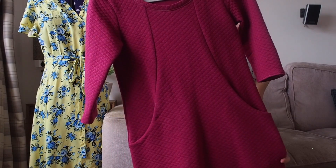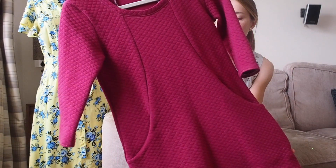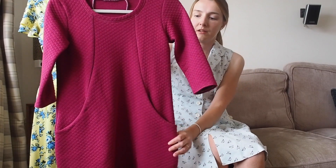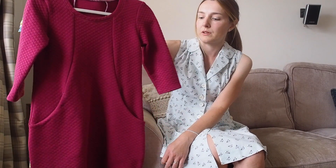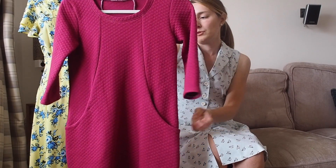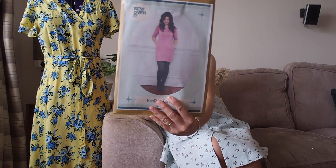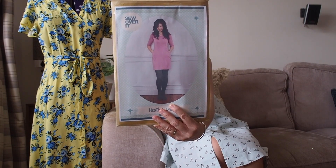My last Heather Dress is made from a quilted Ponte Roma in a raspberry colour from Sew Over It when they were selling off their fabric. It's very similar to the first one — simple, easy-to-wear autumn and winter dresses. I love both of them. Here's the Heather Dress pattern — just a simple jersey dress, my kind of autumn and winter make.